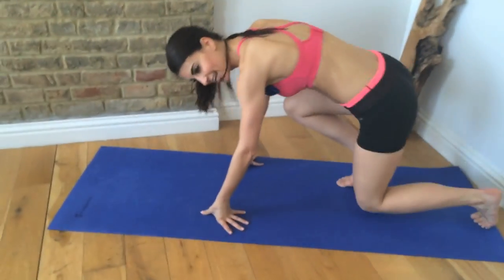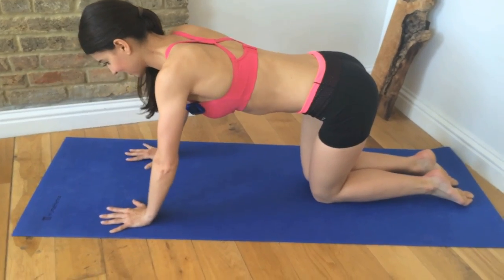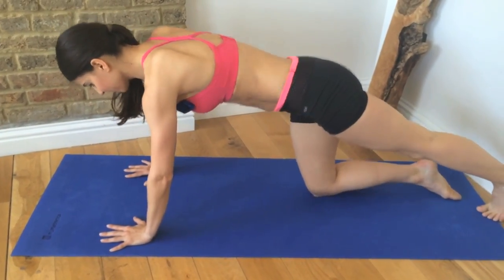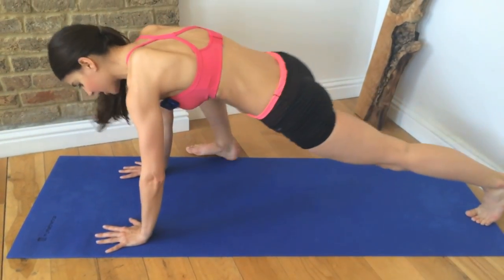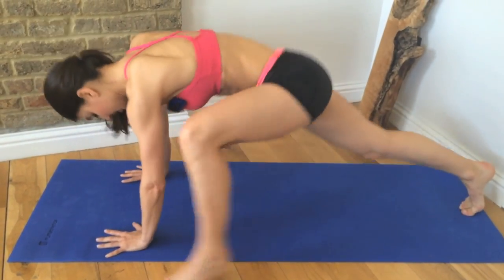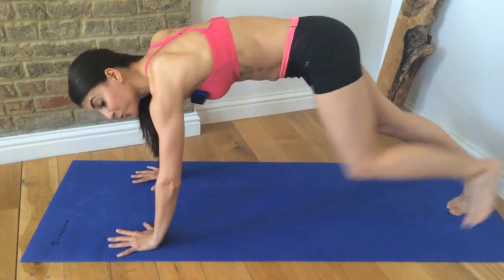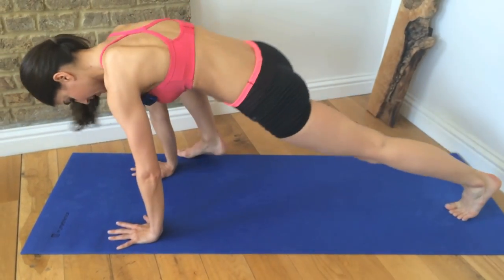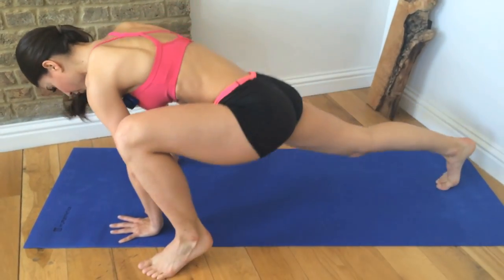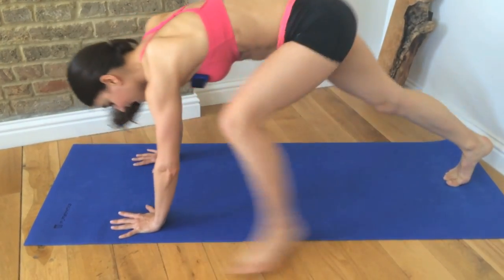Down to your mat — thank goodness it's only 20 seconds, right? And step forward and back, step forward and back. Just keep your abs braced while you do this. Really feel like you're pressing through your pinky fingers. And rest.